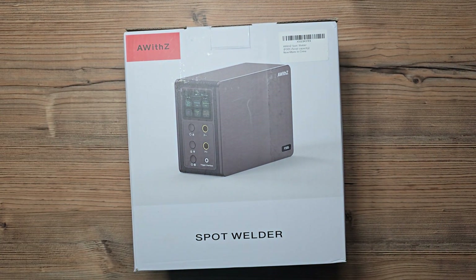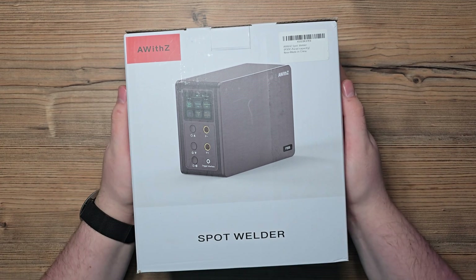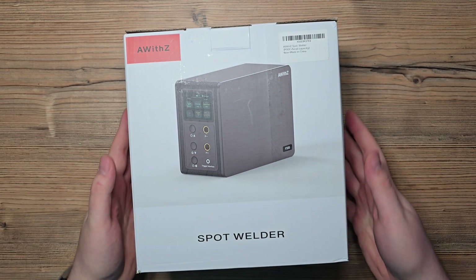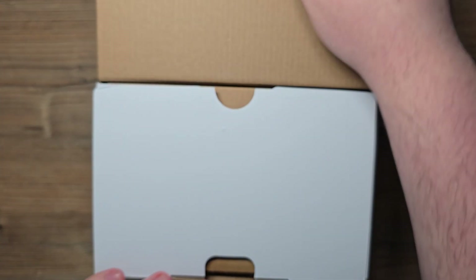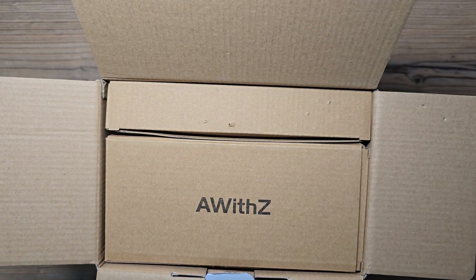So I need something better and much more expensive. That brings us to another level of spot welders — capacitor spot welders. These are very expensive, and I have the AWZ — whatever this name is. Its power is about 24 kilowatts, which is totally out of this world.